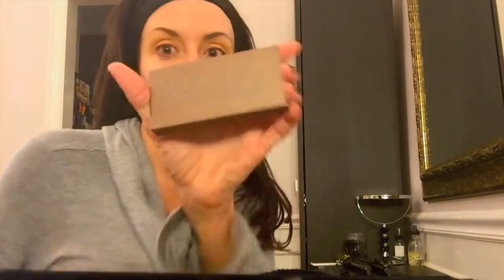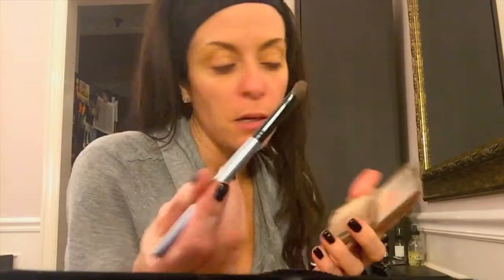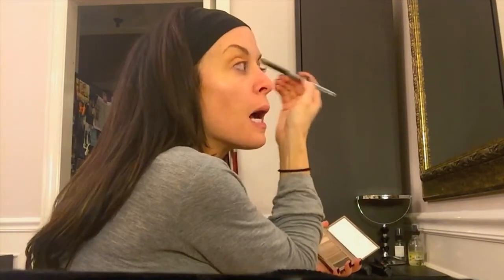I'm taking Urban Decay's Naked Basics palette and just a regular size brush, using the light color to create a base all over my eye.